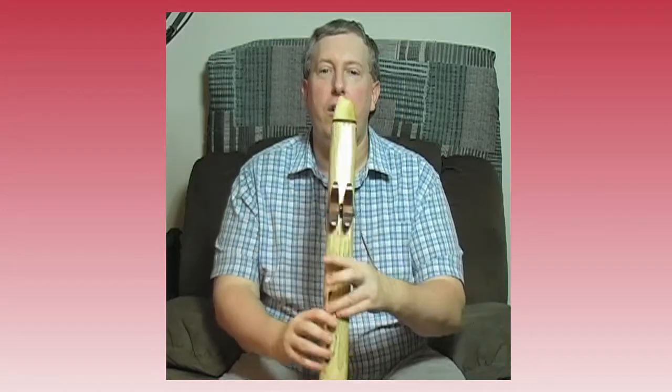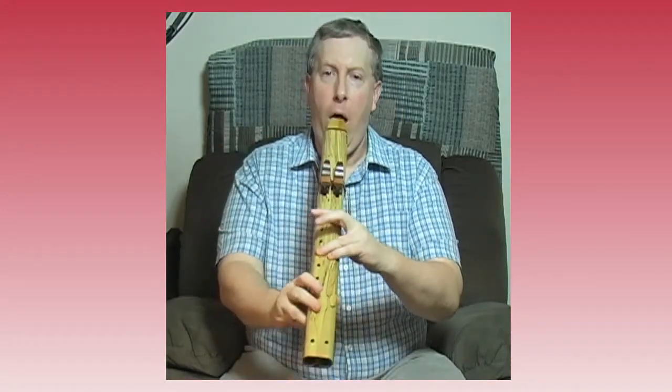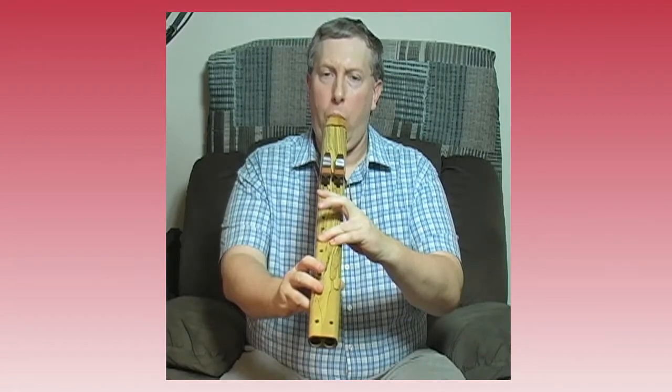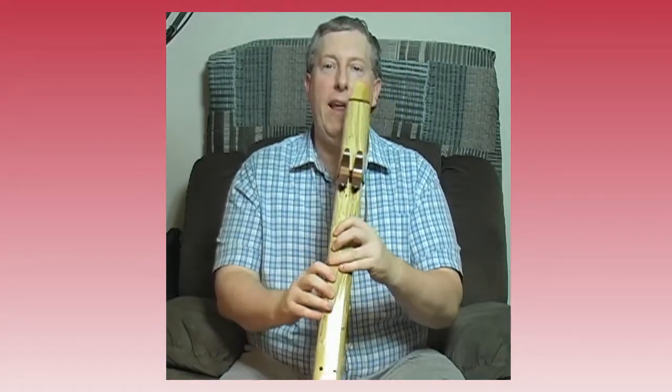All right, now let's hear the really cool stuff, which is when you play both sides together and you get the drone sound. First, I've got to make sure they're in tune with each other, which is related to whether these are lined up right. Yeah, they sound like they're in tune. All right, let's see what we can do.